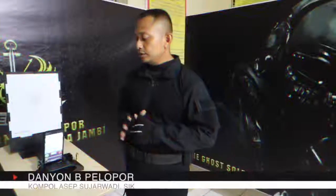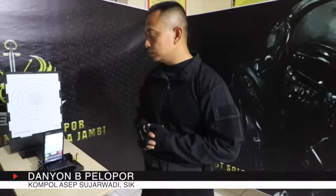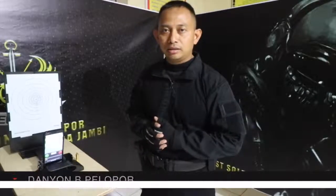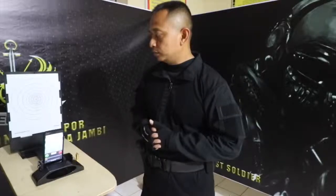Alat ini sangat baik sekali digunakan di dalam ruangan atau indoor. Tujuannya adalah untuk melatih skill menembak, baik anggota maupun atlet, di dalam ruangan, dan sangat membantu terutama tanpa menggunakan amunisi asli.